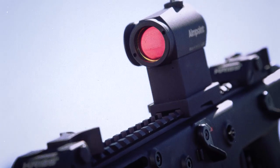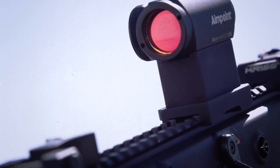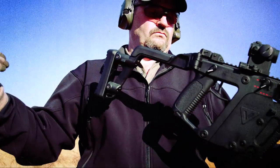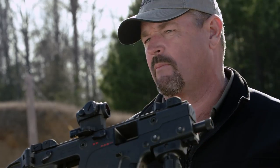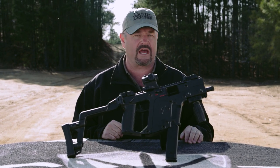The KRISS Vector also has a Picatinny rail on top and hard points to mount additional Picatinny rails for white lights and lasers. It features a side-folding buttstock and uses a Glock 21 magazine — either the standard 13-round mag or an extended 30-round magazine. In semi-automatic configuration as an SBR, it would have a lot of merit as a home defense weapon.